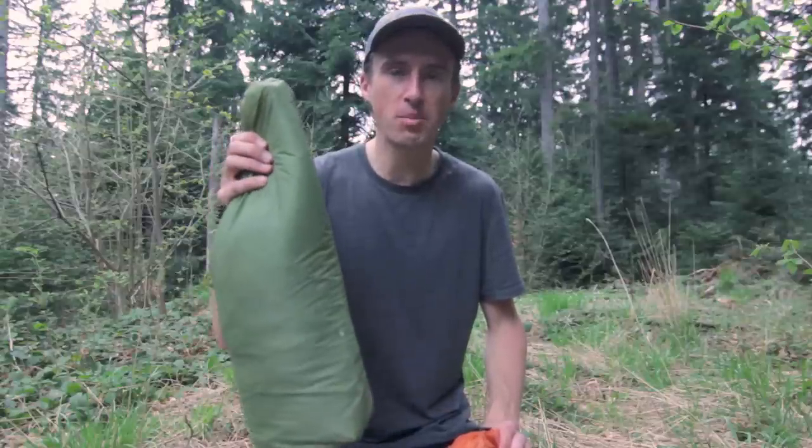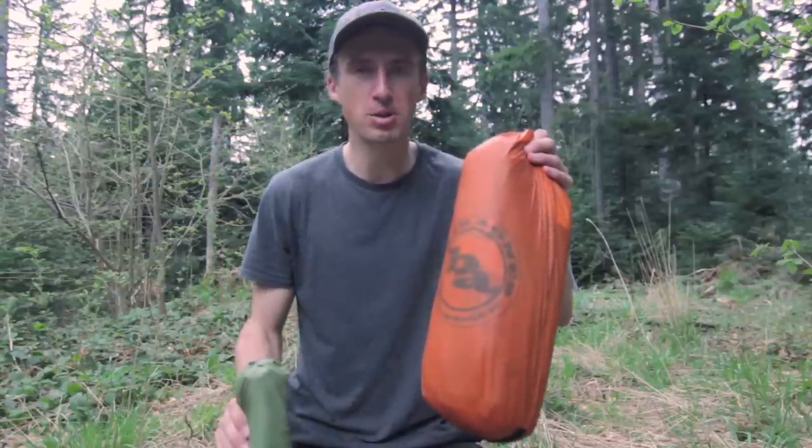Hello, I'm Darren Alf from BicycleTouringPro.com. I'm in the mountains of Romania today to do a compare and contrast video about two popular lightweight one-man tents: the MSR Hubba and the Big Agnes Copper Spur.